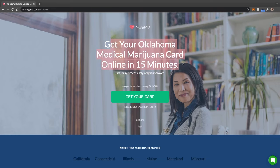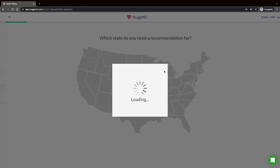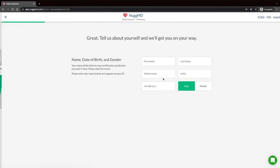So you've clicked on your state. The page has updated — it now says 'Get your Oklahoma Medical Marijuana Card.' Click that green 'Get Your Card' button. It's going to take you to a page where you sign up with your email and agree to the terms. Then it takes you to a secondary page to confirm your state choice — there's a map, and it actually shows prices when you hover over each state, which is pretty cool. We're going with Oklahoma.